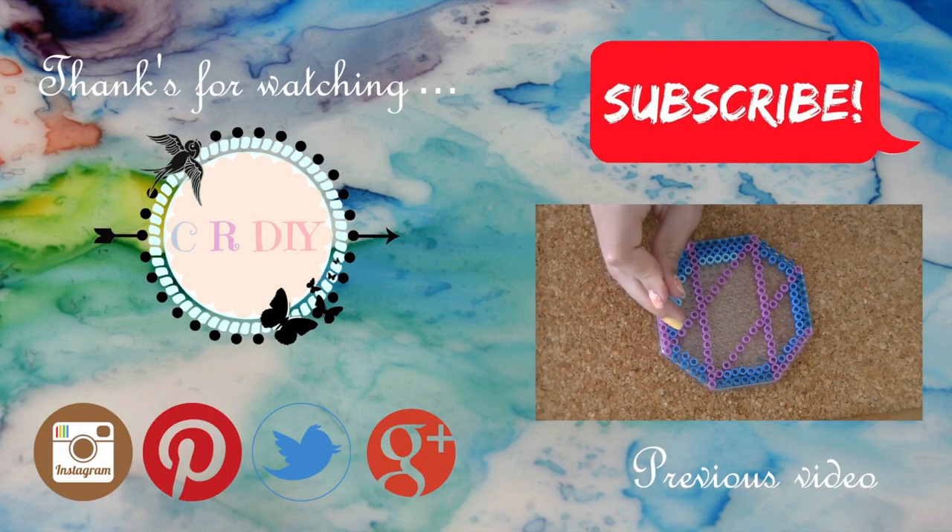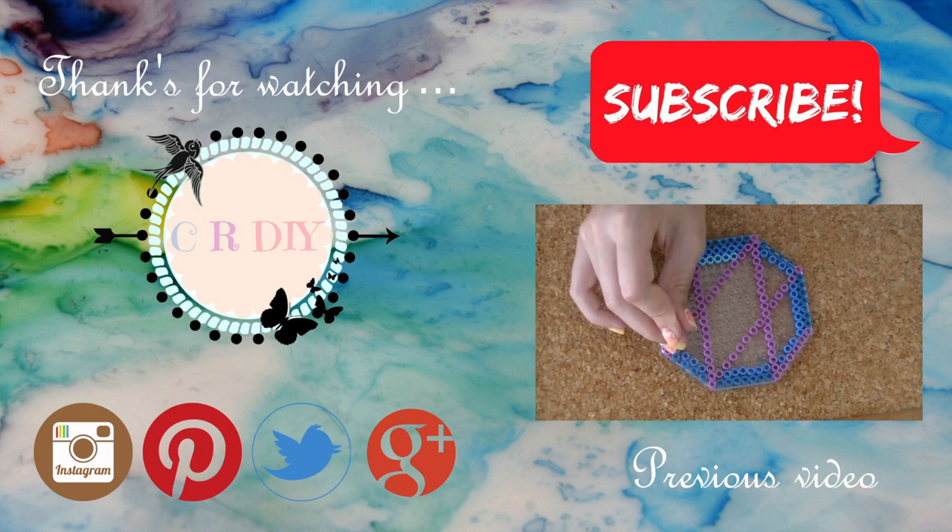So that was the video. Don't forget to subscribe, like, share and comment if you want more of this type of video. Bye bye!